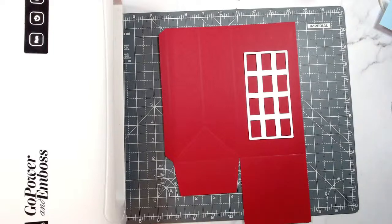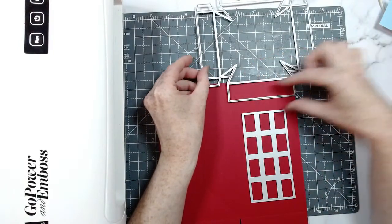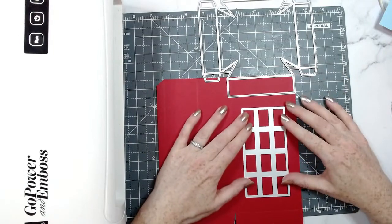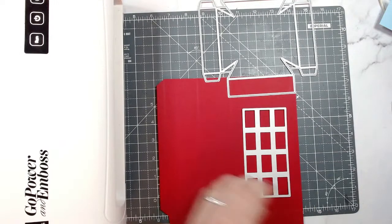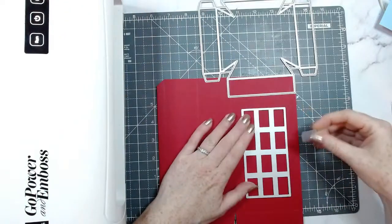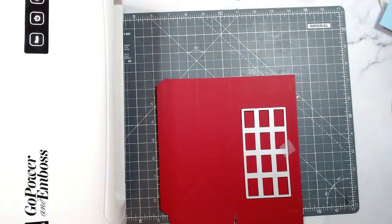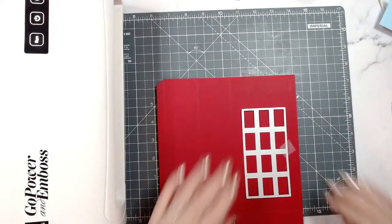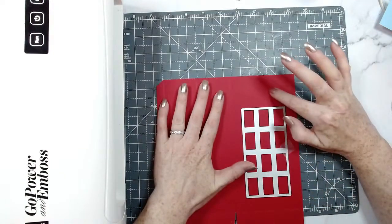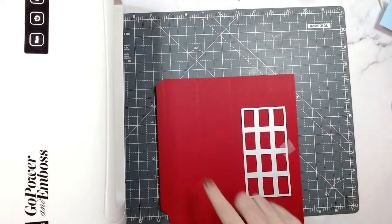If you're unsure on where to put your windows, you can use the die as a gauge — it's going to be the bottom of the lip that goes around the box. Pop some tape on, and I've just covered the die cutting machine so I can't see the comments but I can look on my other screen. I'm going to do one side and then move it over and do another one on the other side.